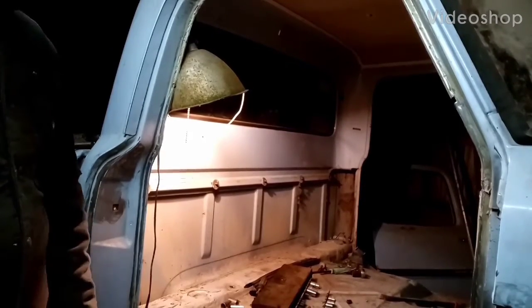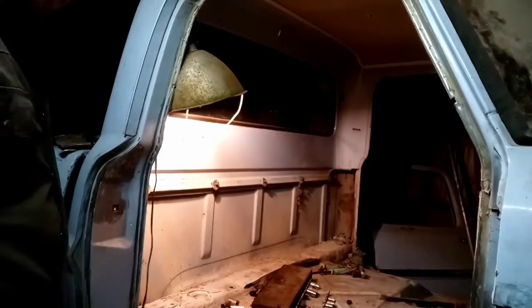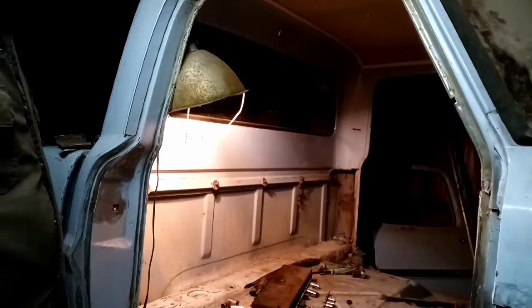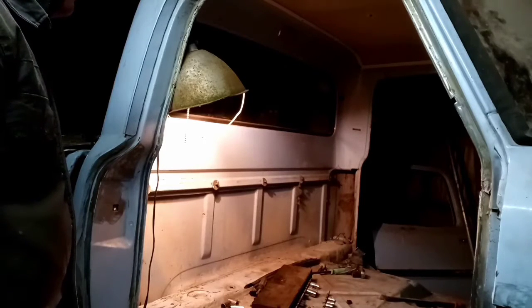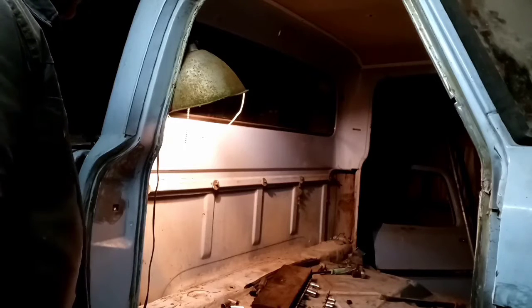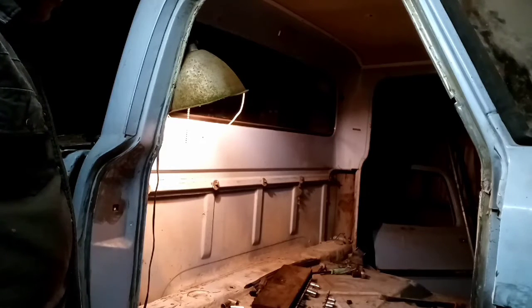Hey y'all, figured I'd do a quick video introducing what I'm doing to the Ford right now. Sorry I haven't been able to record that much - my phone has like no space at all. As y'all can see, the old cab's completely stripped. All that's in it is the wiring. I gotta get some tape to label all the stuff, pull the headliner, rearview mirror, visors, windows - they'd be stripped.